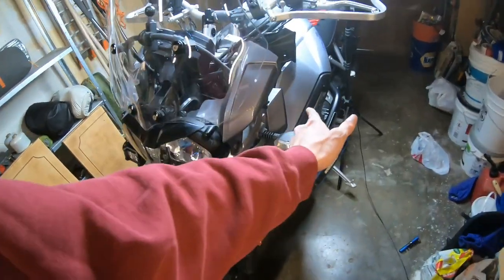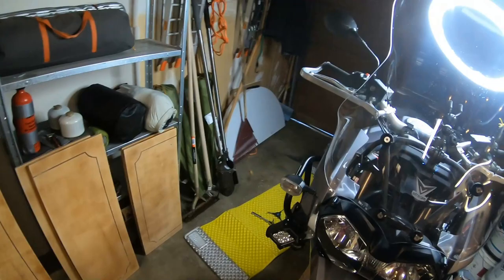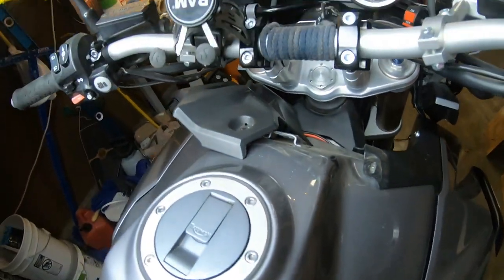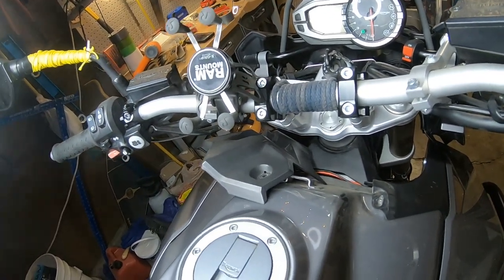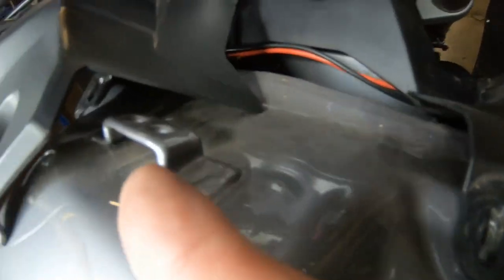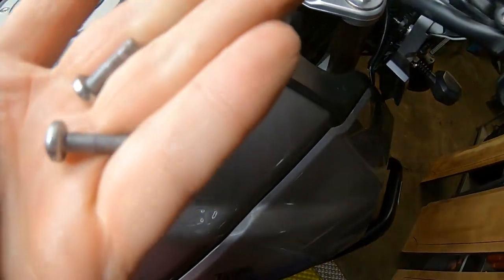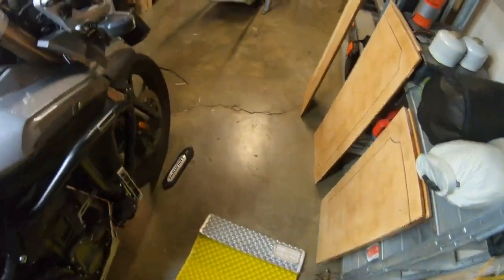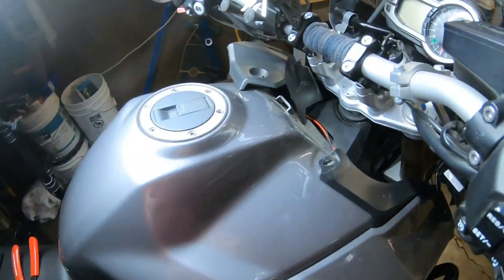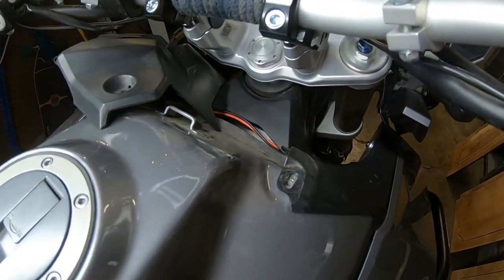I basically just had to take the whole side paneling off and the interior paneling to run the wires. It's really easy on a Tiger 800 or 1200. Two screws come out here — this is where you charge your phone, essentially. That just pops out of this tab. And all the screws, except for the ones that hold the Triumph emblem down there, are the same screws. So it's really quite an easy bike to take apart.